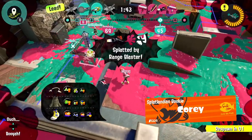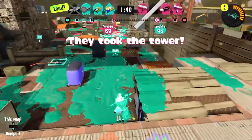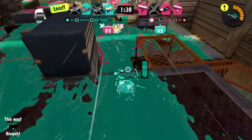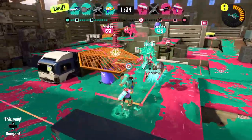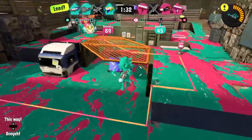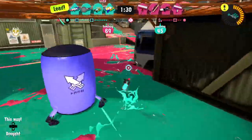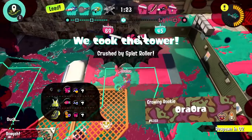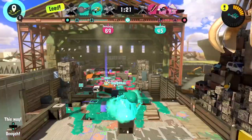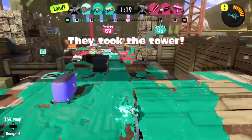Motion controls aren't really my best thing, but I know I do better with them than without. I think it's better to learn them than to fight against it and just use the analog stick, because that just doesn't feel as accurate as I need.